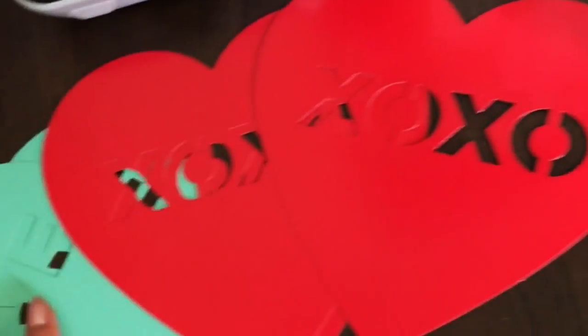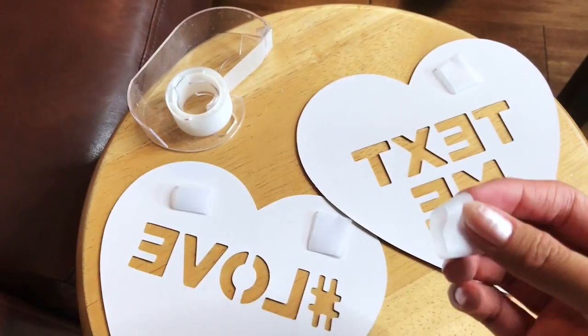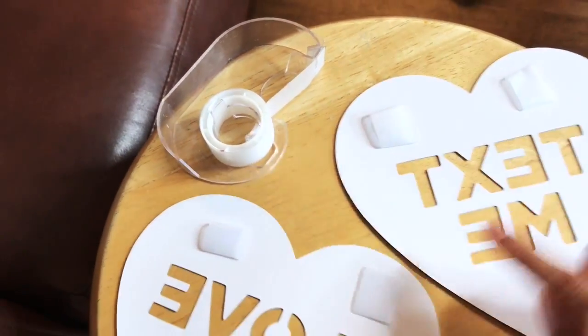These hearts come in four colors — they have magenta, red, and mint. What I did was take some tape, roll it into a ball, and then stick it on three sides so it would be even.